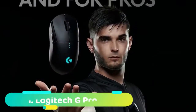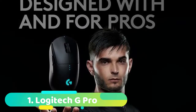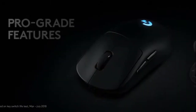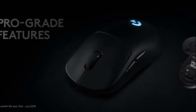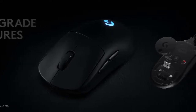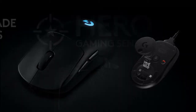Starting off at number 1 we have the Logitech G Pro. The Logitech G Pro is one of the best all-around wireless gaming mice available in 2020. Logitech spent two years working with eSports pros when designing the mouse to make sure it was good enough for enthusiasts and pros alike. Although the G Pro looks fairly modest and generic, its ergonomic design has been so well designed that it is by far the comfiest shape we've tested.